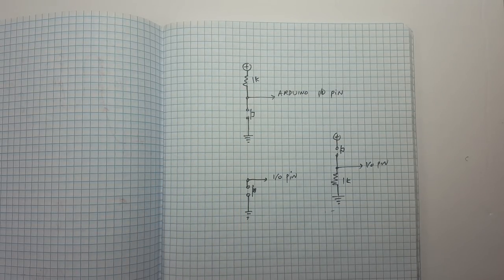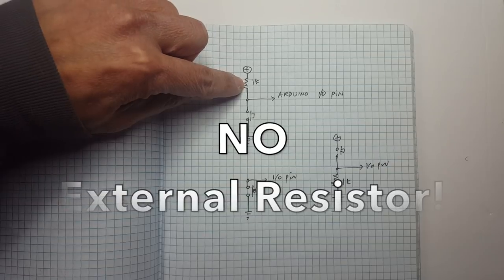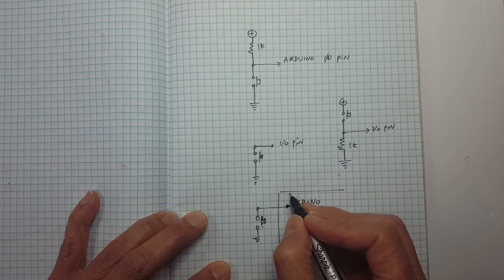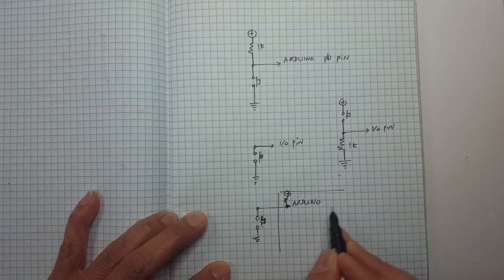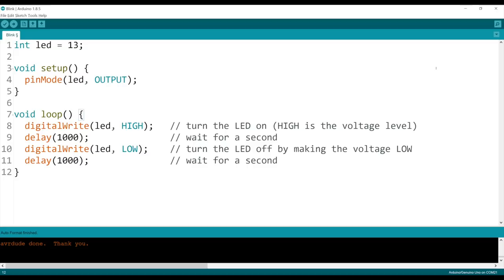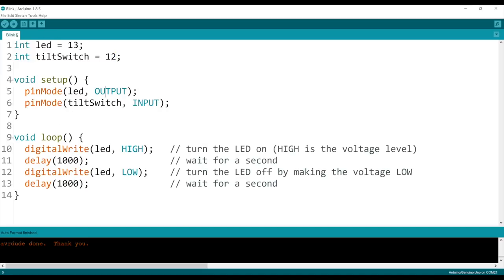The reason I picked the pull-up configuration is because there is an actual command on the Arduino that puts this resistor inside the Arduino chip itself. So instead of putting the resistor externally, the Arduino itself will add it internally by sending a special command. So here's our blink sketch — let's add our tilt switch input. The LED is on digital pin 13 and the switch is on digital pin 12. We tell it that instead of an output, we want this switch to be an input.